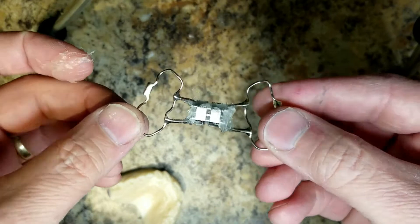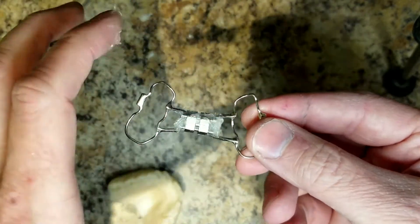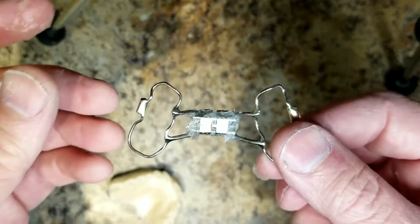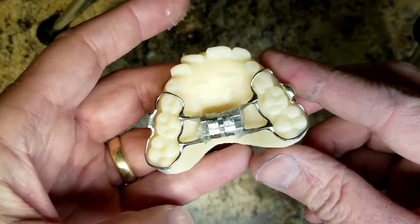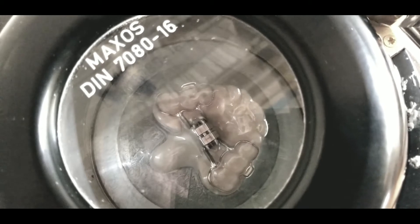Now the screw is protected. When you thermal press onto the expander, the screw will be completely protected from the acrylic bonding to it. Let's go make this and I'll show you the results — I'll thermal press the expander, cut it out, and you'll see how easy it is to remove.